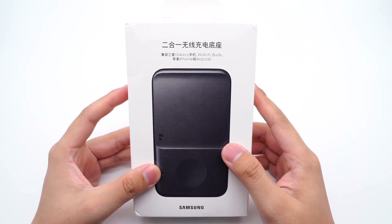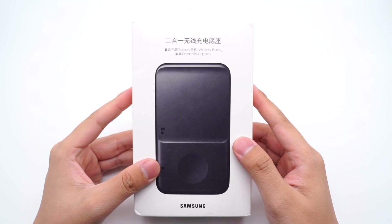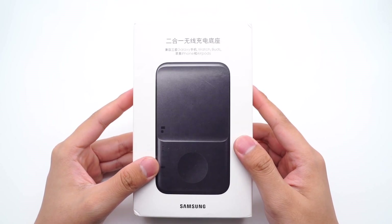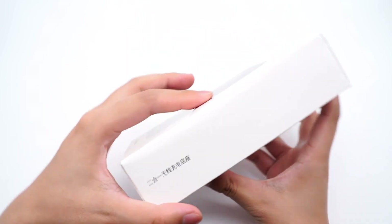Hi, welcome back to ChargerLAB. It's been a while since the last teardown of wireless chargers. Many people request us to teardown the charger pad for Galaxy Watch, so here it is — the Samsung Wireless Charger Pad Duo.